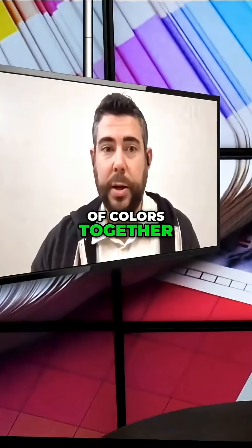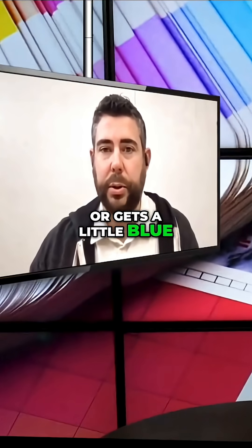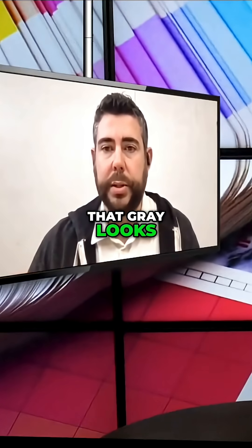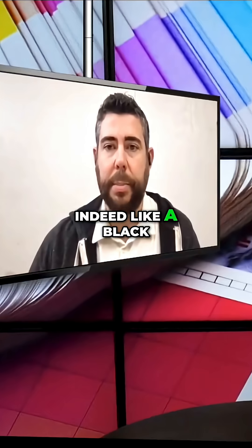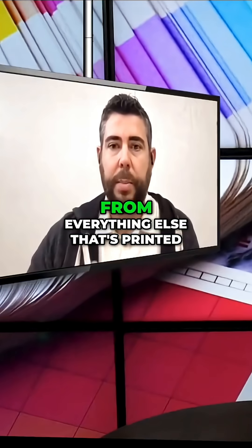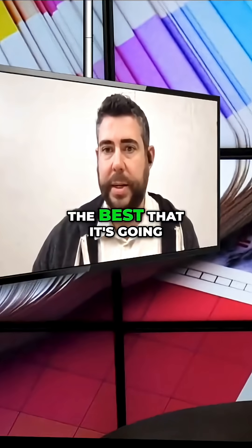It doesn't look like when you were a kid mixing a bunch of colors together that potentially turns a little brownish, or gets a little red, or a little blue, or a little too yellow — that gray looks indeed like a black. The whole reason for that is it's a start point so that everything else that's printed can look the best that it's going to look.